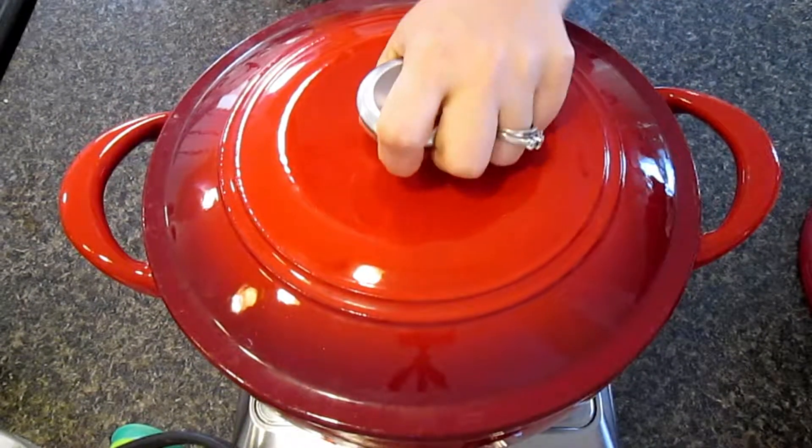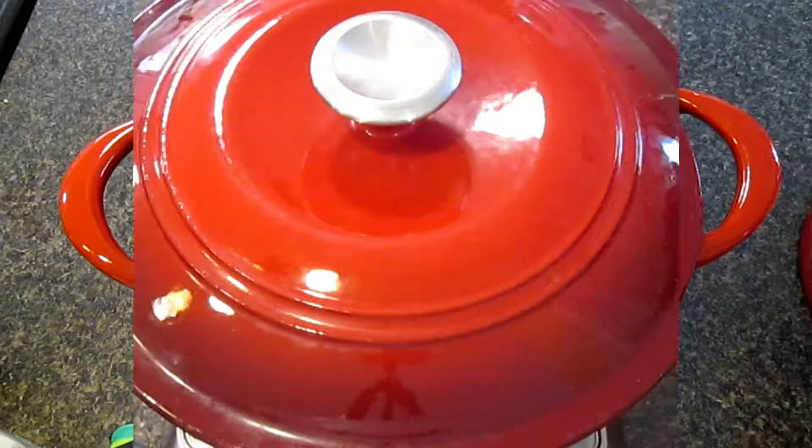Bring to a boil, then reduce to a simmer, cover and cook for two hours.